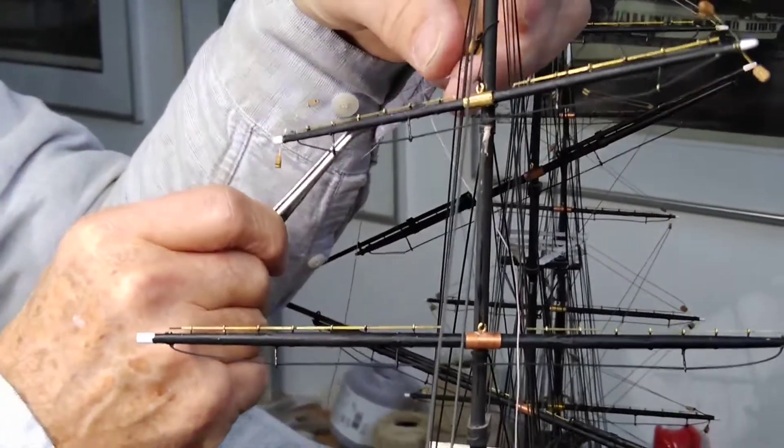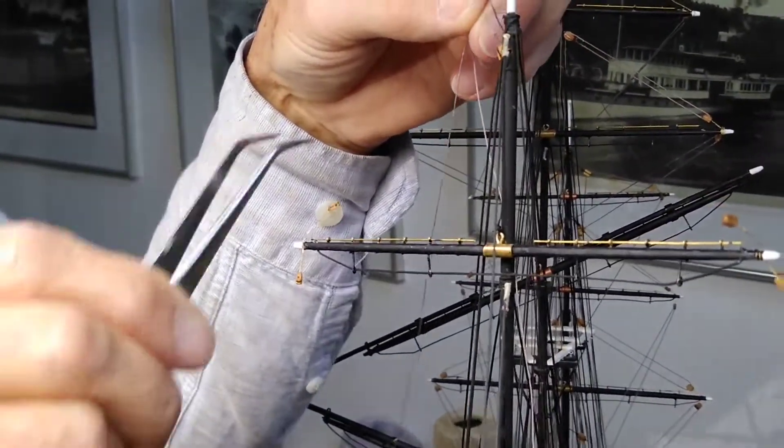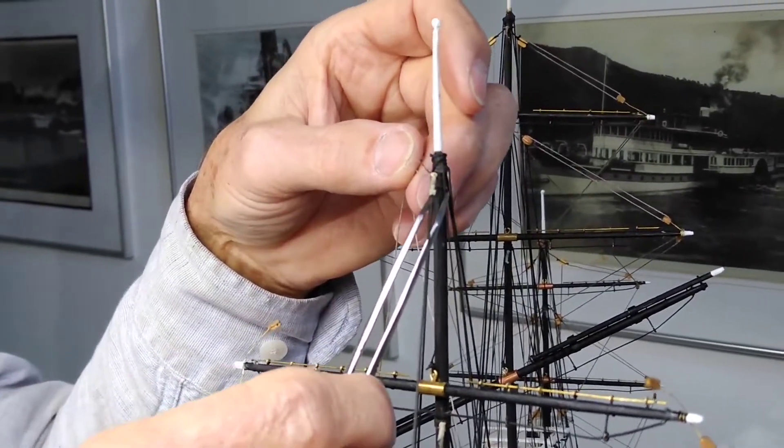Normally the spars are at a lower position when they have no sails — in the harbour, for example. And here I'm working on the lifts.